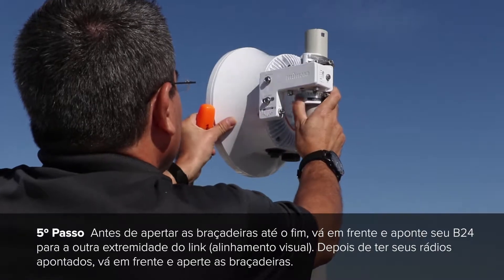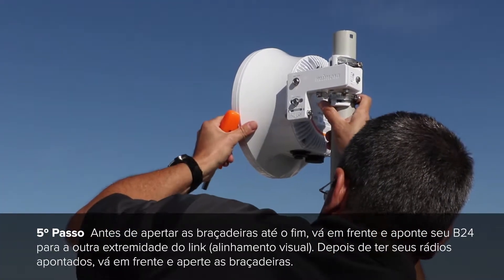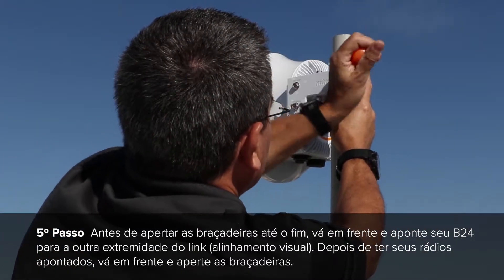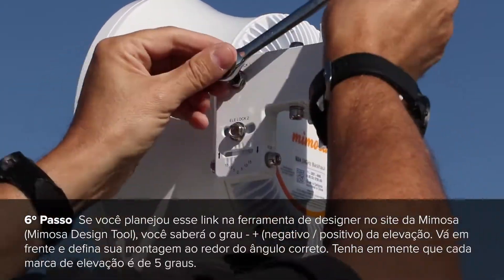Before tightening your hose clamps down all the way, go ahead and point your B24 toward the other end of the link. This is also called course alignment. Once you have your radios pointed, go ahead and tighten down the hose clamps.